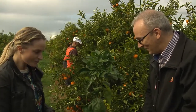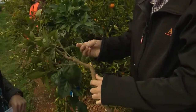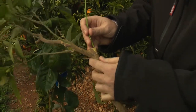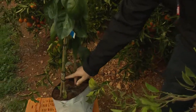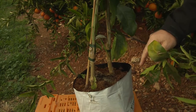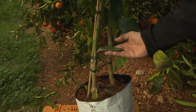You have to graft a cutting onto a different root. What you actually do is take a cutting — this is not actual rootstock but it would be something like this — and you separate the bark from the rest of the tree, then you insert the cutting and tape it all together. After four or five months it will start growing and you'll be able to cut the rest of the rootstock. You can see the difference between the leaves in the rootstock and the actual variety that we grow here.